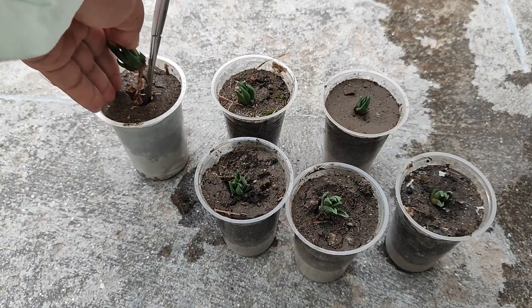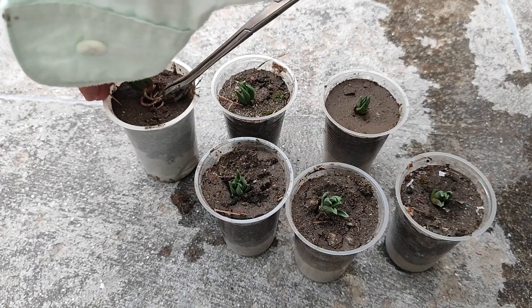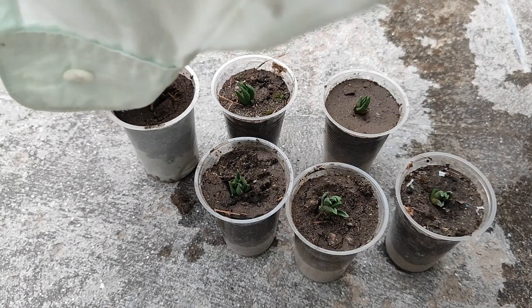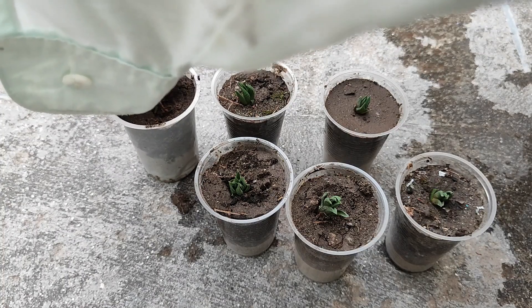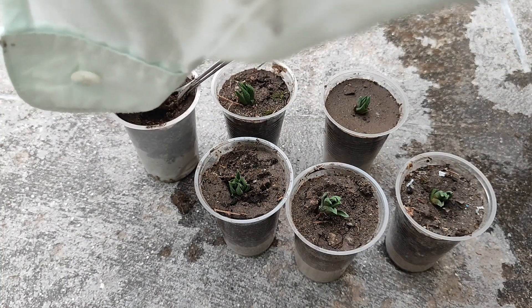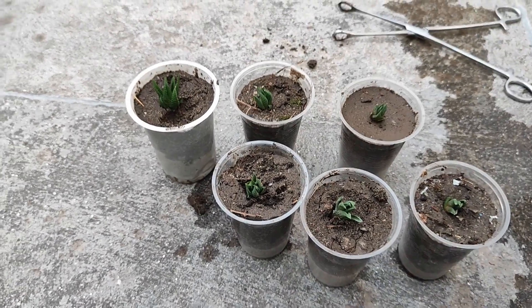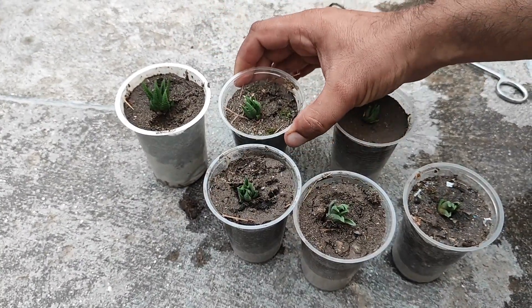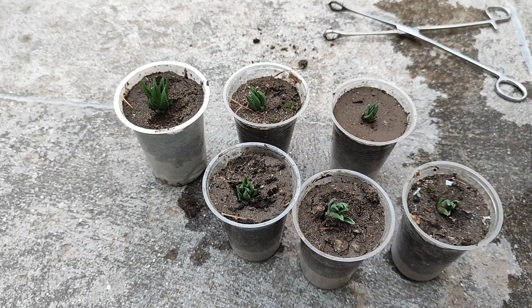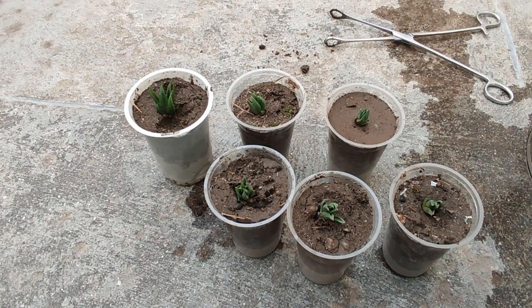For the first seven days we will keep them in shade, and then we will put them in the sun so that they will get at least some sun.